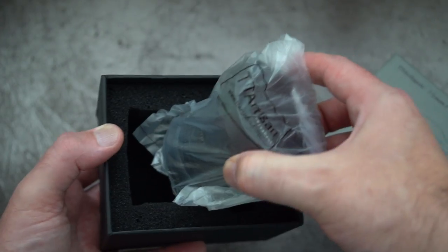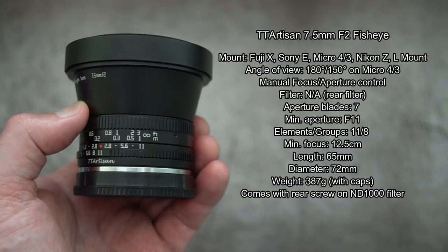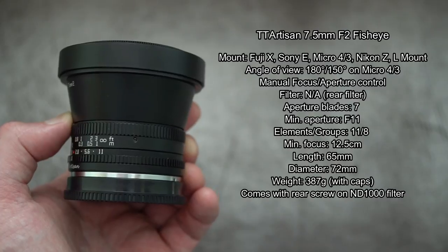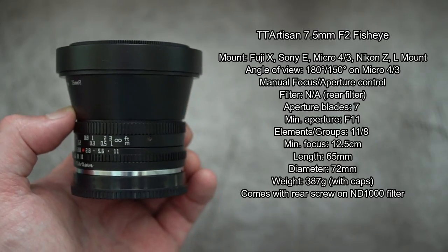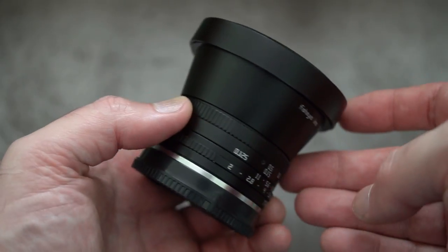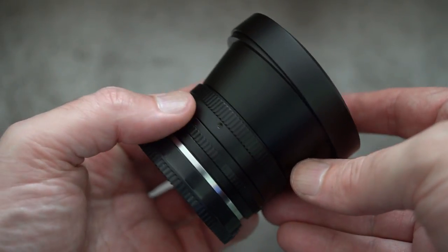On screen I've put some of the basic specifications. A couple of points to note: your minimum aperture is only f11 on this lens. Do know that if you're using it on micro four thirds, your angle of view is going to be down a bit due to the crop factor. Good build quality on the lens.